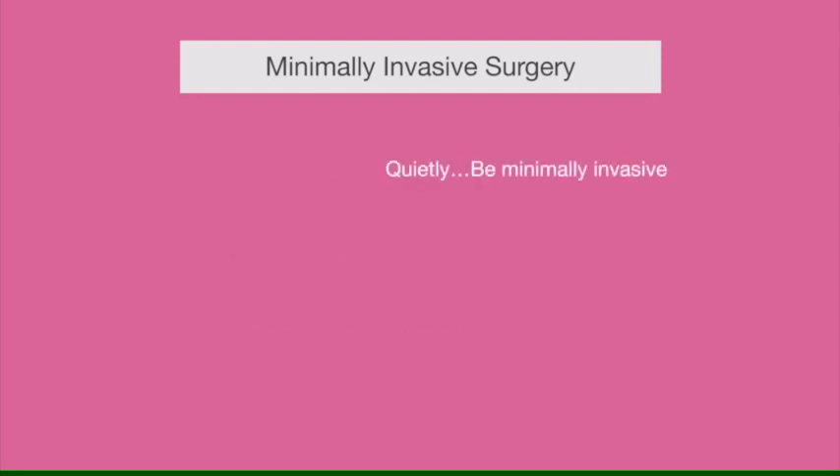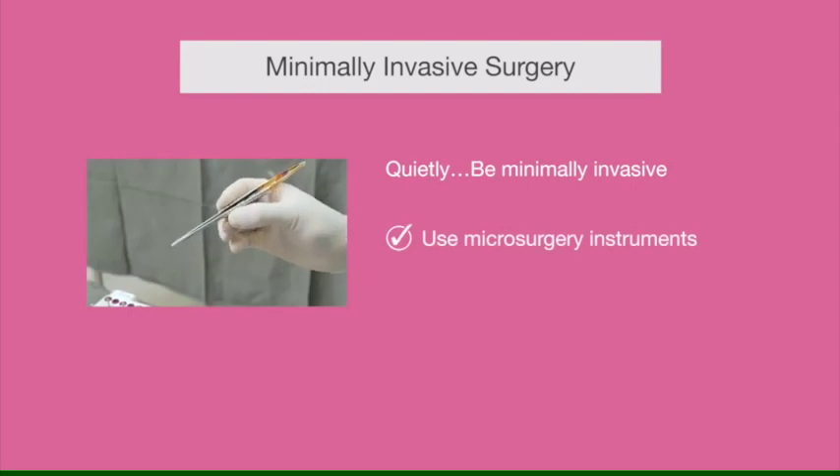In being quiet, it means being minimally invasive — that means respect the tissues, open as little as you need to get access where you want to operate, and try to make the trauma as little as possible. For that, you will find a lot of help if you use microsurgical instruments.